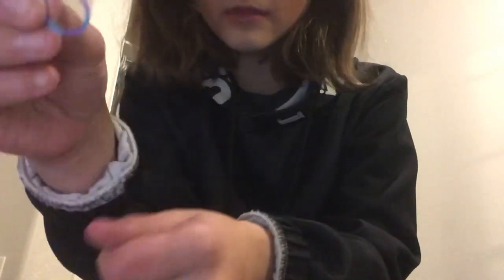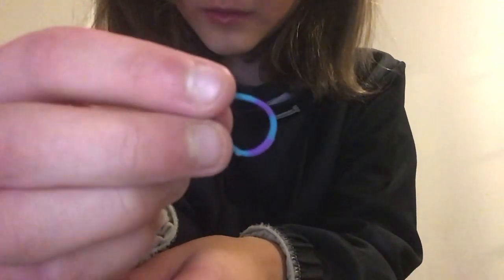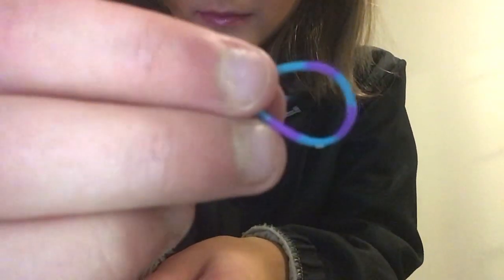I'm just gonna do a simple one today, just one type. You can use any colors or patterns you want, but I'm gonna be using these purple and blue striped ones. All you need is these and two fingers.